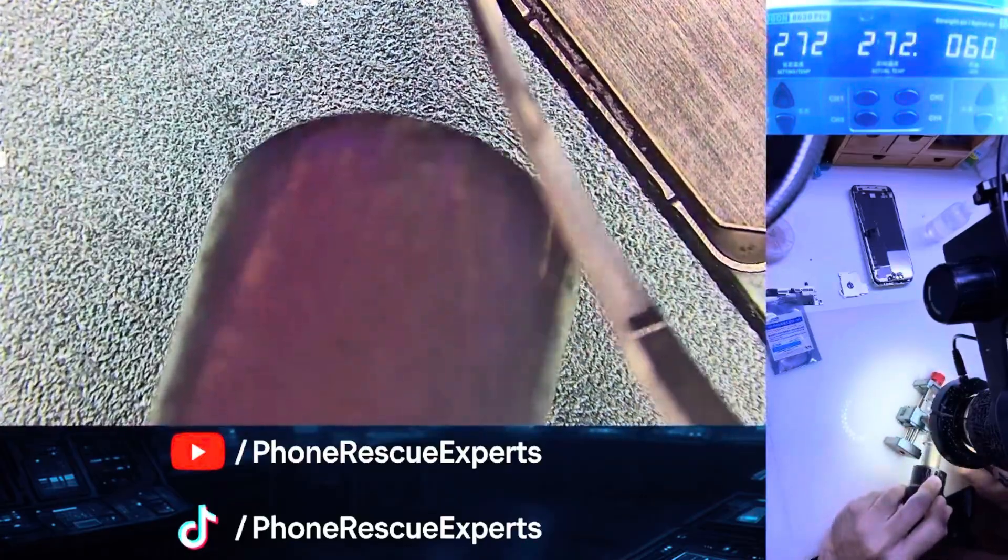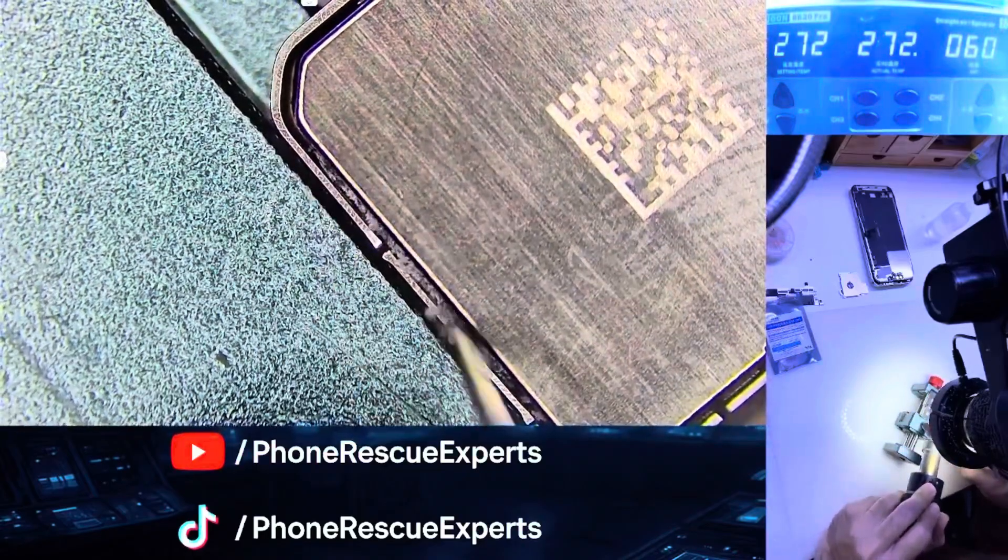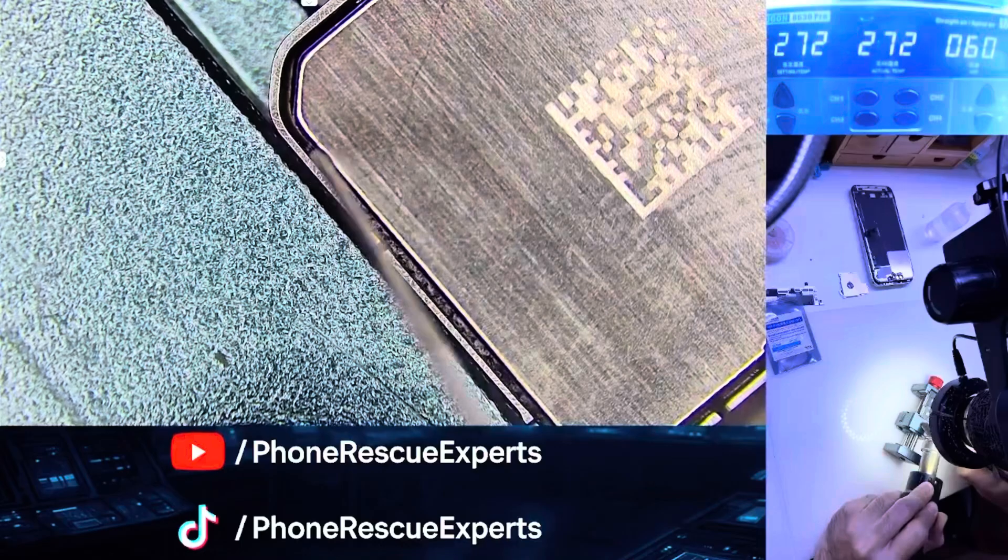After assembly, we powered up the phone — and yes, the 0.5x camera is back and there's no more unknown camera message.